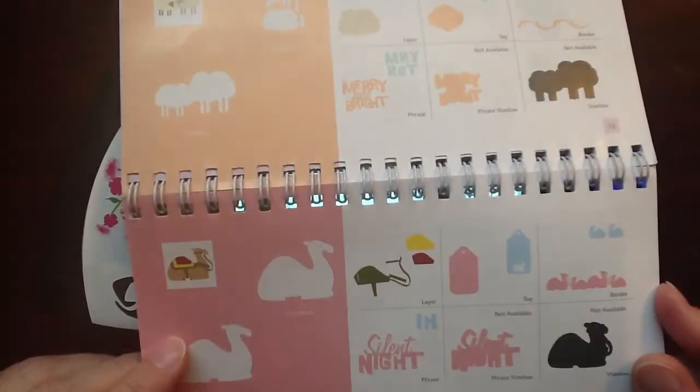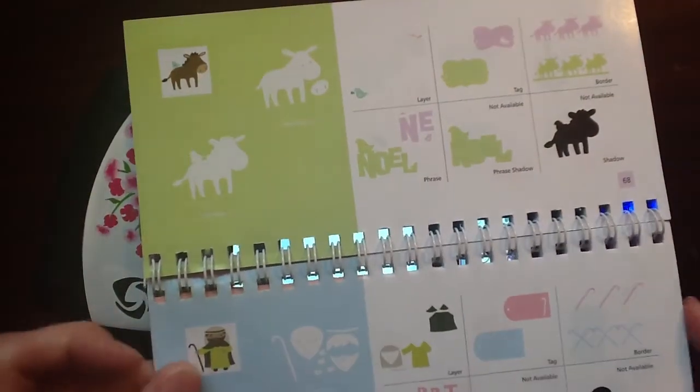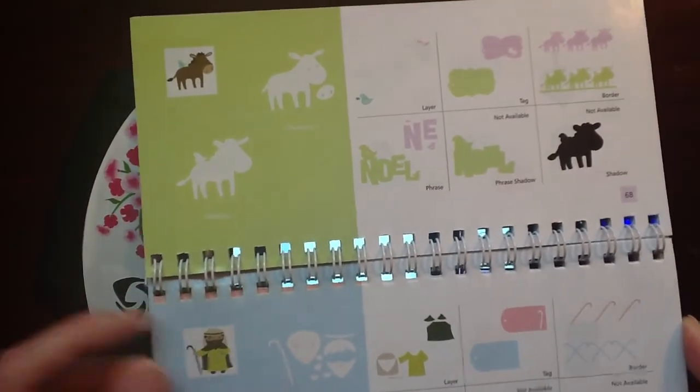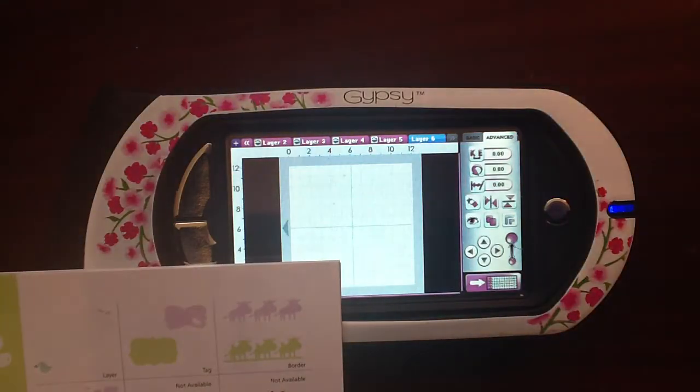There's some sheep and a camel. So I'm going to cut out all of those and instead of just running them through my Cricut and selecting the keys, which would be a fine way to do it, I'm actually going to be using my Gypsy.